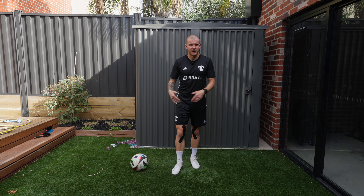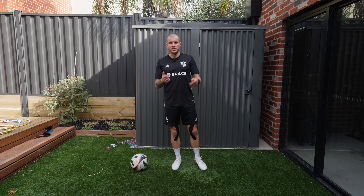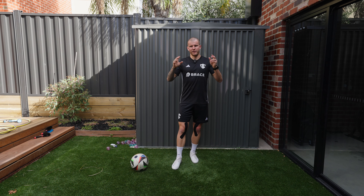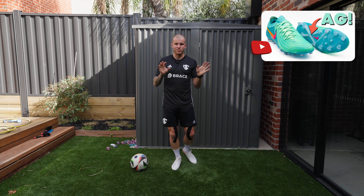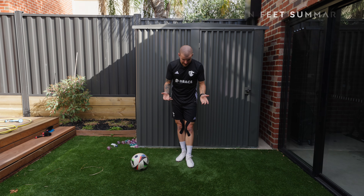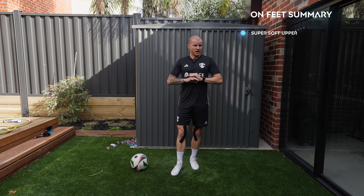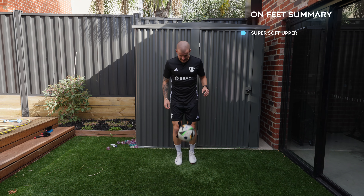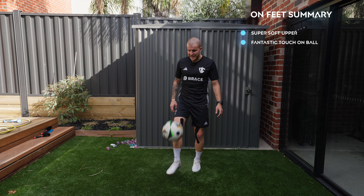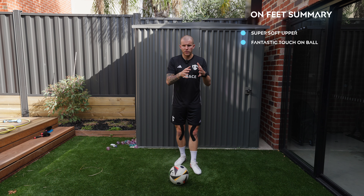The Grip Knit upper does a really nice job straight out of the box of wrapping my foot. From a volume perspective, what makes these more comfortable out of the box than the first generation is that the toe box is definitely higher volume with a little more material. The silo is quite a bit wider-fitting, especially for a one-piece upper — it doesn't have that overlap that keeps it tight. The shape is more neutral, not as pointy in the toe. I have zero hot spots in the lateral midfoot, which is a win.